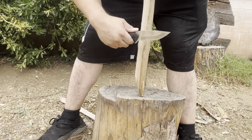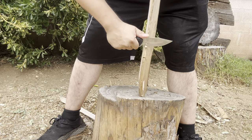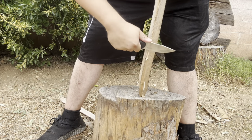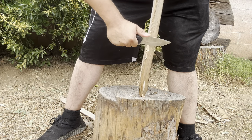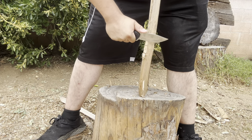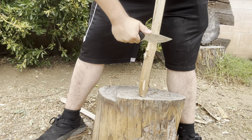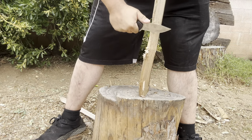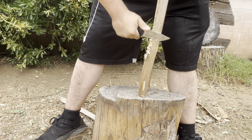Not bad. Got some feather sticking here — let's see how it carves. The jimping on here is a little bit aggressive; I can feel it pushing on my thumb a little bit. That's not the best feather stick but you could do it. You can definitely create kindling if you need it.